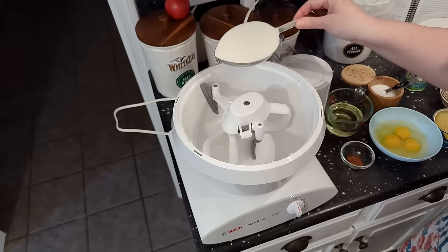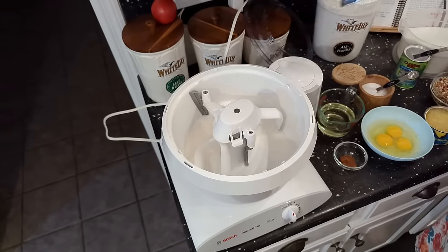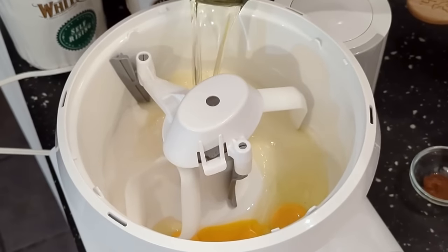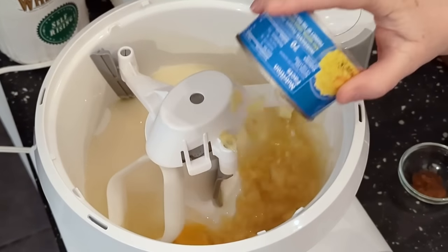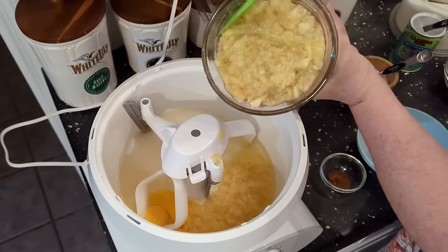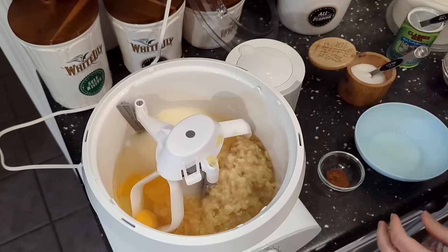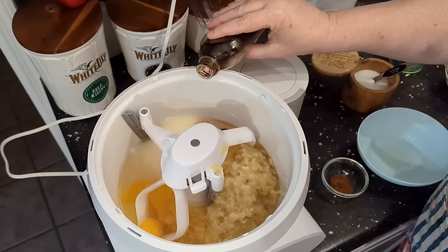We're going to use two cups of sugar and mix it in with all of our wet ingredients. We're going to add the three eggs, three-quarter cups of vegetable oil, an eight-ounce can of crushed pineapple — juice and all — two cups of mashed bananas, and last but not least, vanilla. You're going to add these ingredients because they're all the wet ingredients with the sugar.